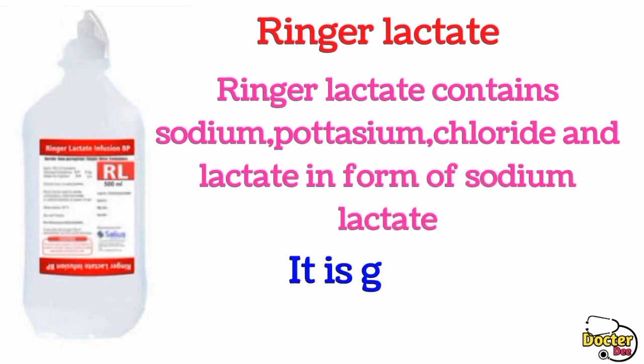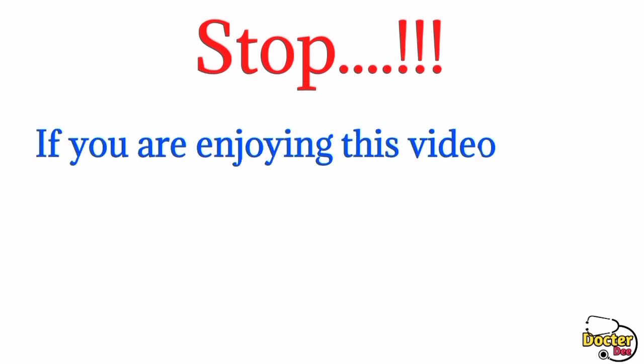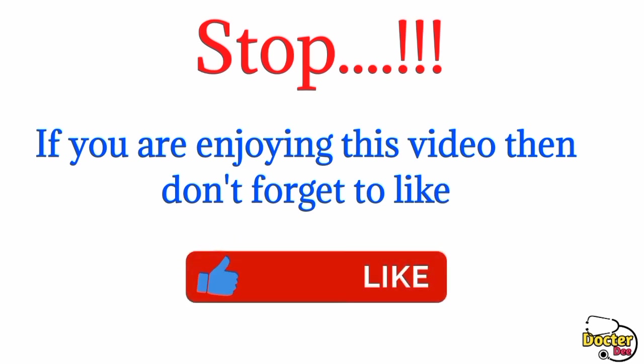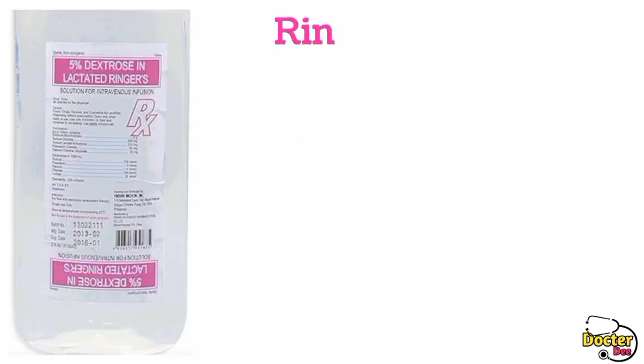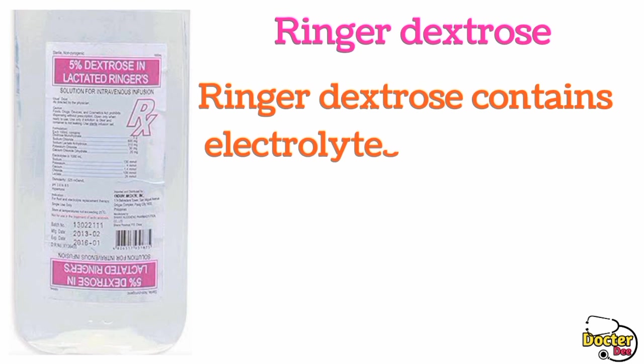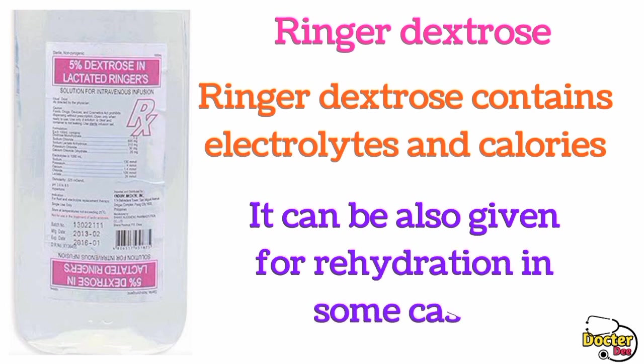Lactated Ringer's is given for dehydration. The next IV fluid is Ringer's dextrose. Ringer's dextrose contains electrolytes and calories, and it can also be given for rehydration in some cases.